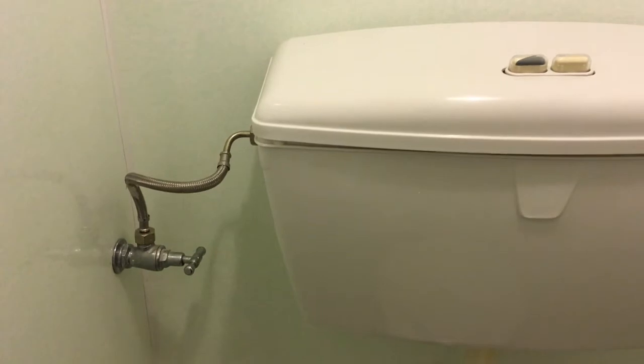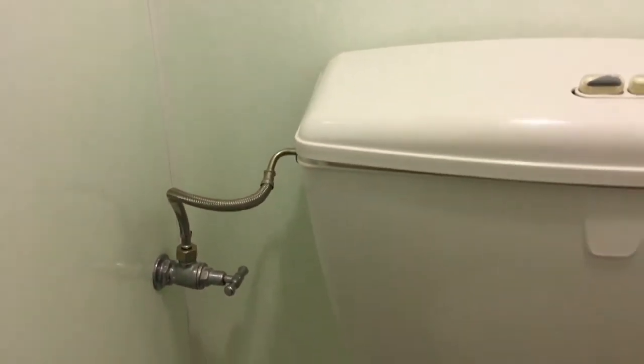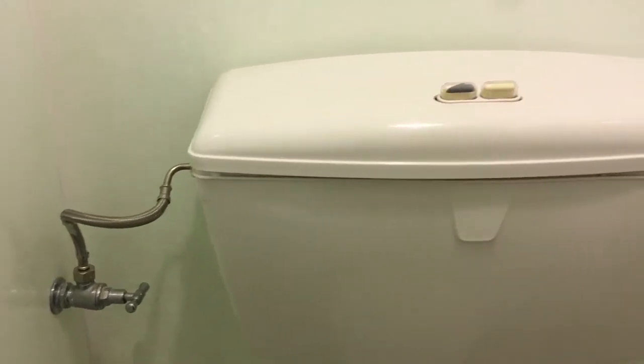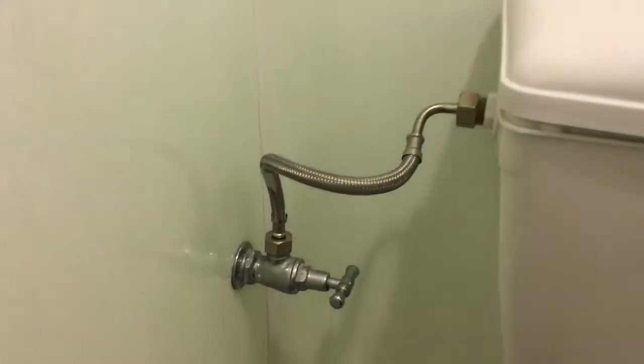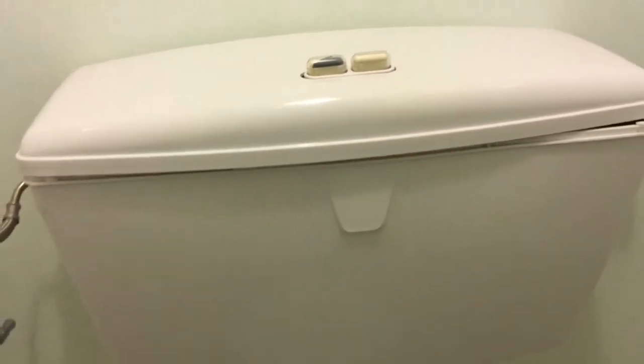Hi YouTube, today I'm going to show you how to fix the hand shower, or Muslim shower, in your toilet connection. I have got the connection like this — this line takes the water inside the tank of the flush.